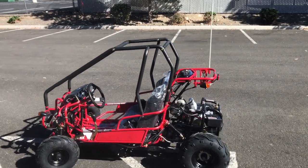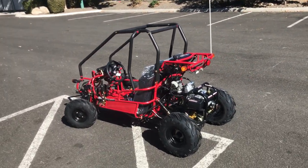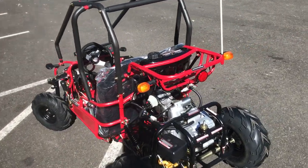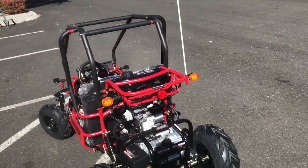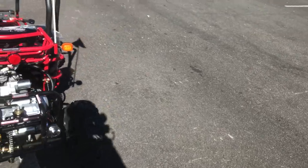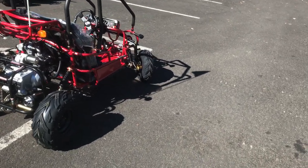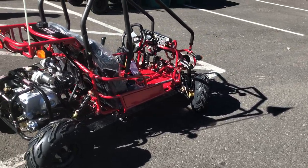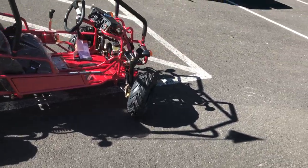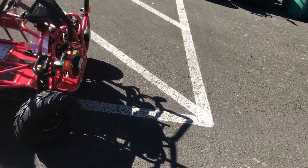Hey, what's up you guys — ScooterATVsales.com. I did a video a couple of weeks ago on the Candy Raptor 125 kids mini go-kart, fully automatic with reverse. I got some emails and calls from customers wanting to see the red color, so that's why we're showing off the red. I did it in black — you guys can scroll down and check out the demo on the black Candy Raptor mini kids go-kart. This is in the red metallic, as they call it, and it's the same model as the black except in red.